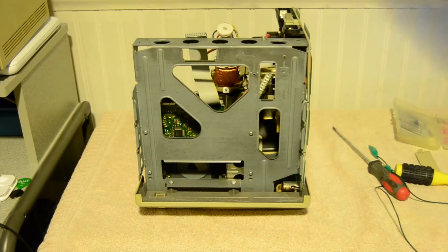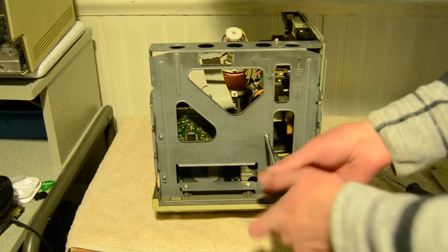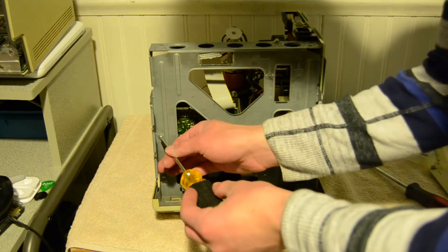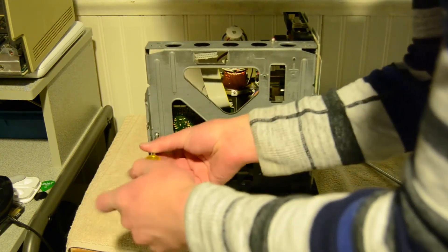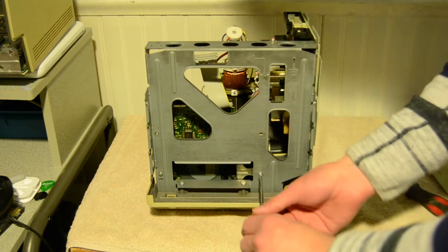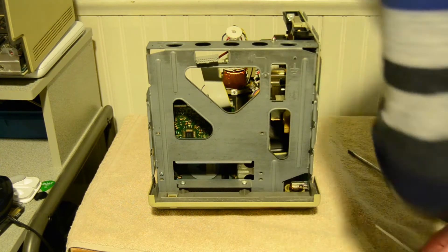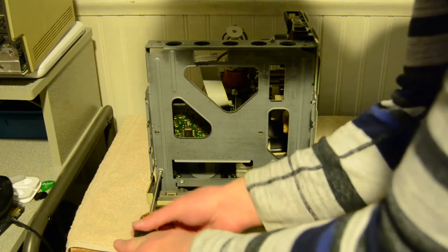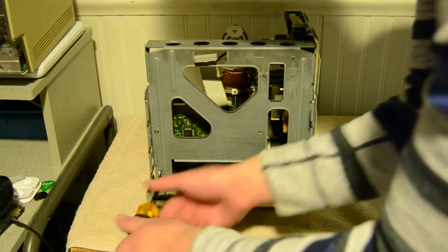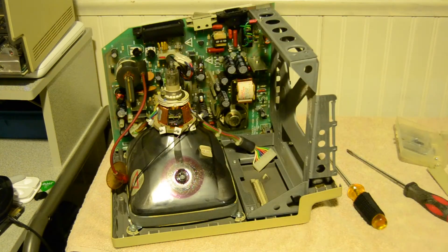I'm going to remove the floppy disk drive. There are four screws in the back - one right here, one right here, one over here, one at the bottom in the corner. It's kind of hidden by the frame but when you're opening it up you'll see it just fine. Once that's done, that's all there is to it - the floppy disk drive slides right out.